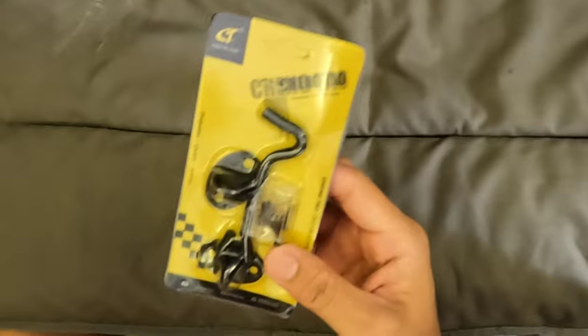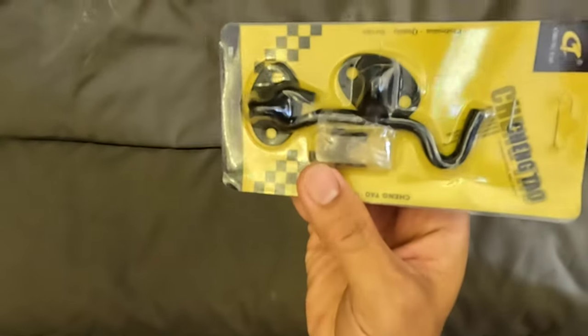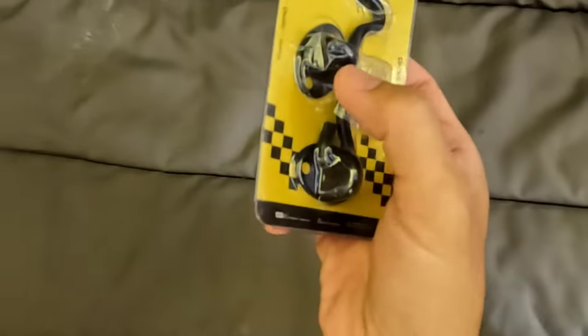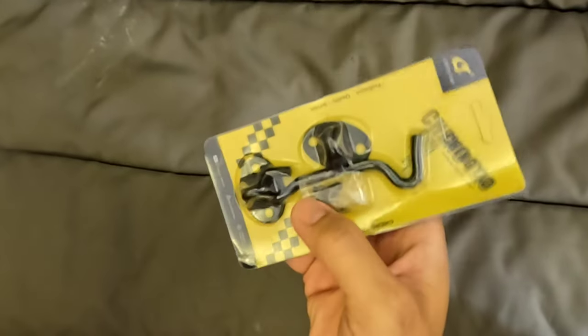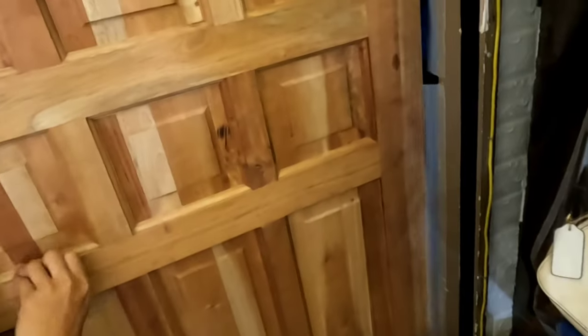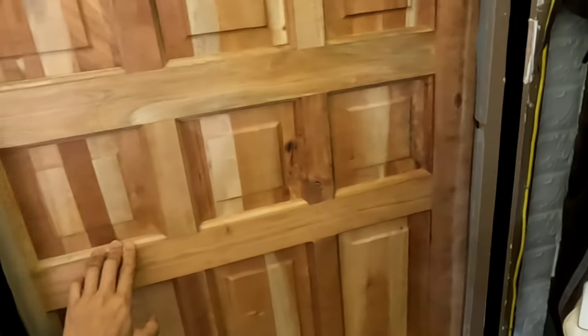Hello and welcome to my channel. Today I have a new product — this is what you call the matte black heavy duty barn door lock eyelet. If you have a barn door, a sliding barn door like this one, it's pretty hard to find the exact lock for it. This is a lock from the inside.